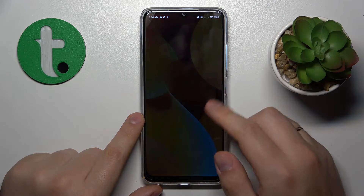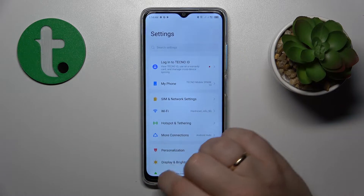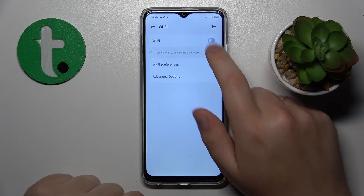Then you might also want to launch Settings, go to the Wi-Fi category, and try toggling the Wi-Fi feature off and back on.